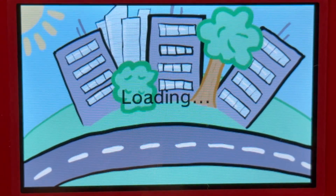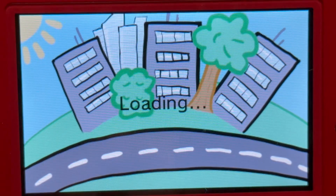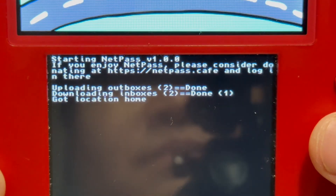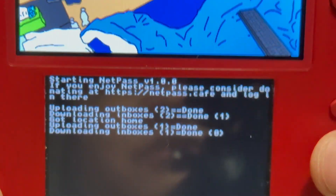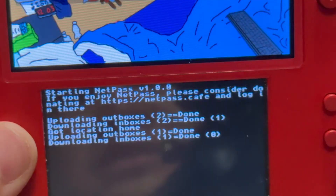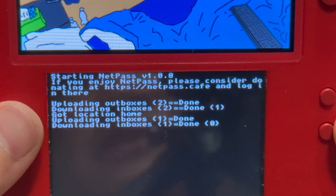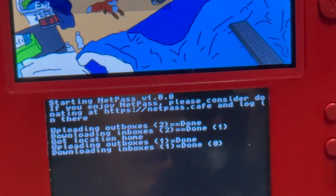NetPass music! By the way, if you don't hear any music, that's because my old 2DS is set to maximum volume but the speaker is not loud unfortunately. But if you do enjoy NetPass, you can donate by going to the NetPass Cafe — I'll put that in the description. And if you're wondering why my outboxes says 2, even though my other 3DS is a different number, that's because it's based on the 3DS software that uses the StreetPass feature, which I'll show you in system settings.